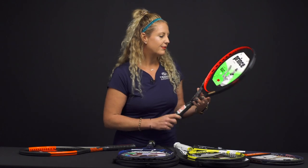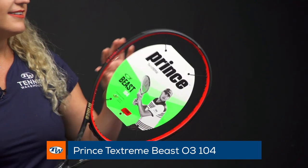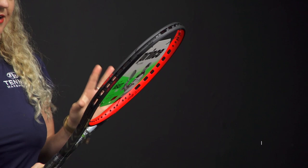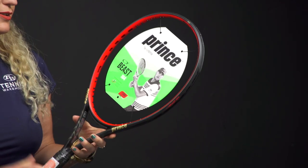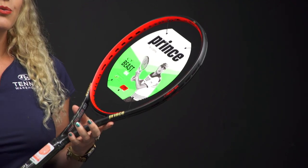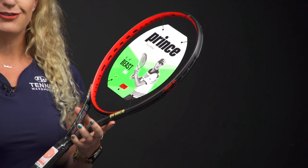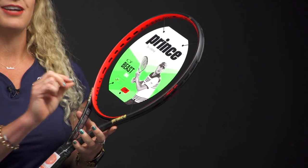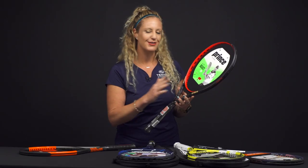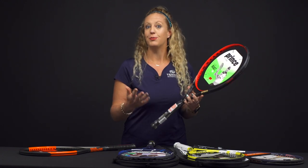Then from Prince we have the Beast 104-03. This one comes unstrung, but it does have these O ports on the side of the racket which make it swing very fast and explosively. It's going to be really easy to use and has a really big sweet spot. As far as stringing, we do offer a free string when you order your racket — just go to string specials and it should say free on the drop-down menu. Really easy to get this one strung, and I would suggest getting it strung at 52 pounds.